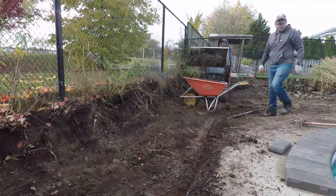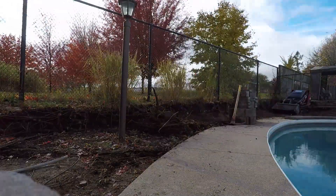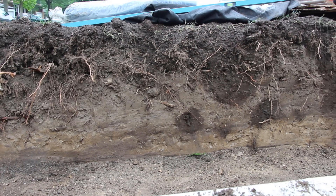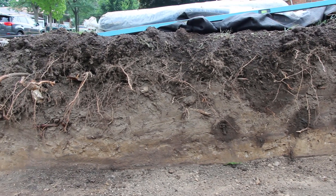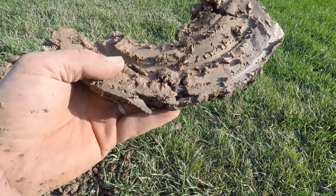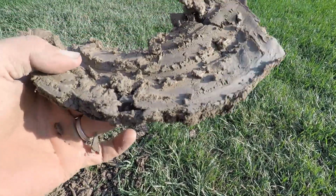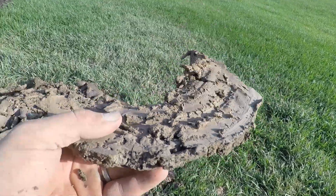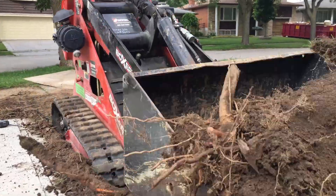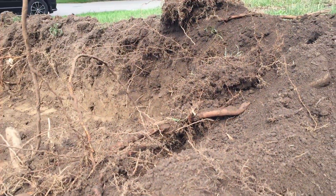For a segmental retaining wall project those variables are not going to affect this too much. The one thing we may want to consider is our subsoils. A well-draining subsoil like sand means you can stick to the minimum of the range I'm going to give you, whereas a clay subsoil — dense, poor-draining, weak — means you'll want to dig a little bit more. For the base of a segmental retaining wall, we're around six to eight inches in depth, and that's just for the base material itself.